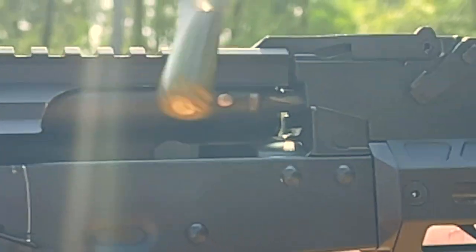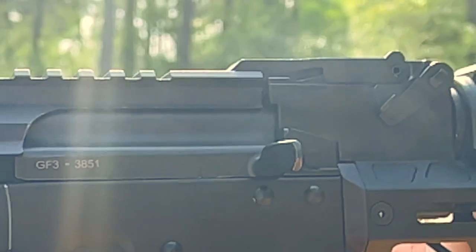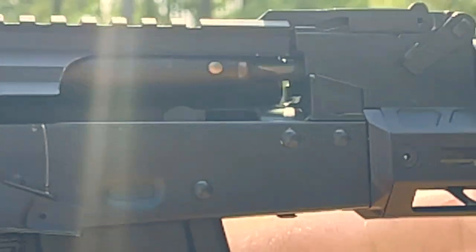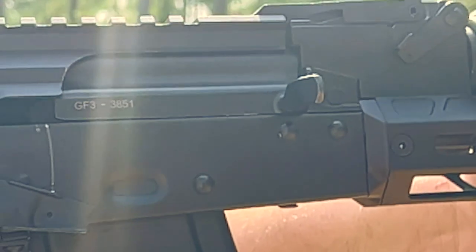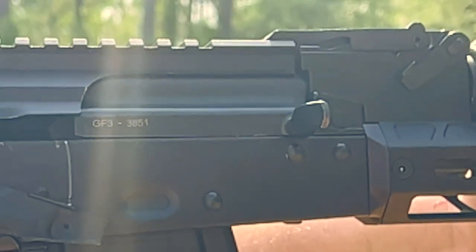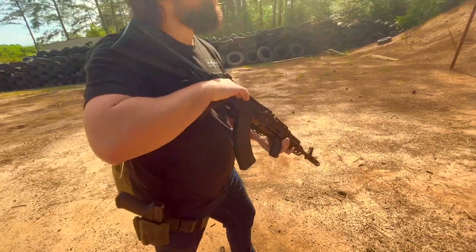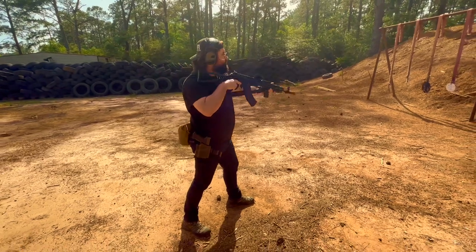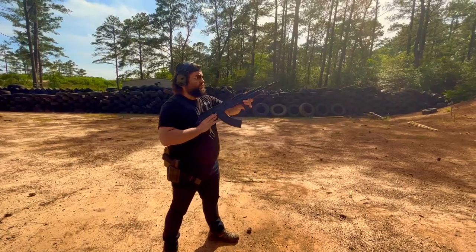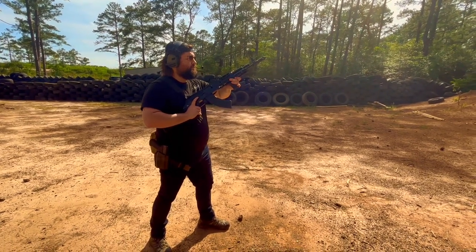The front trunnion is hammer-forged 4340AQ. The bolt is also hammer-forged. So the front trunnion and bolt — the most important parts of the rifle — are forged. Round of applause for Palmetto on that, because their older models before the GF3 were cast parts. And we don't like cast parts. Nobody does — not on an AK.